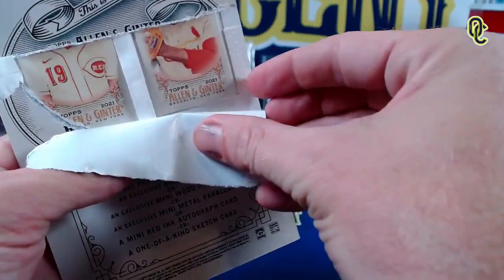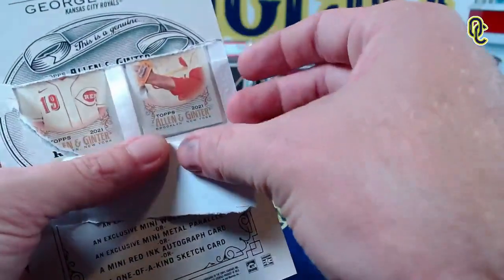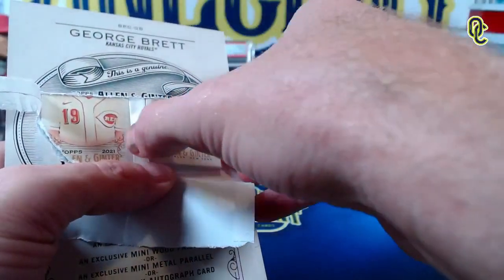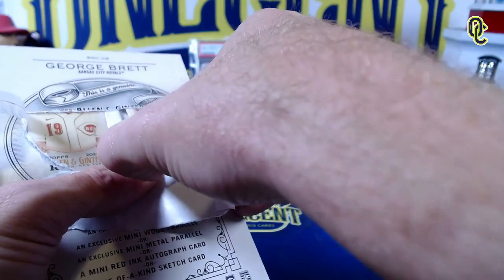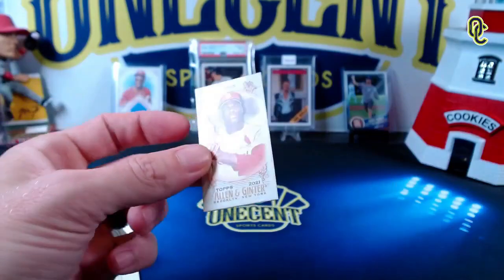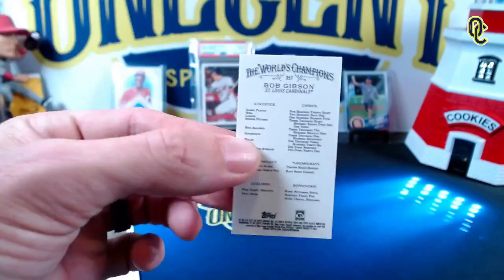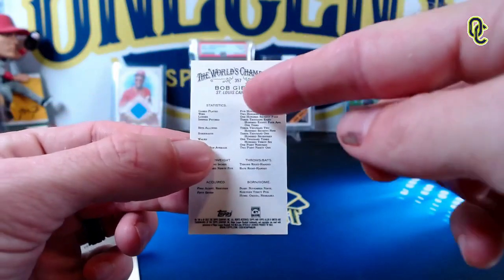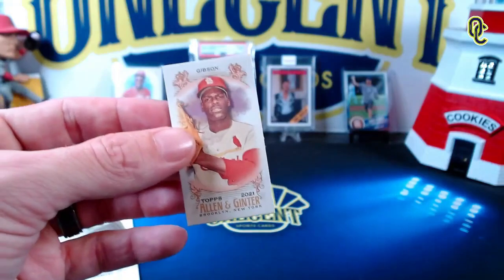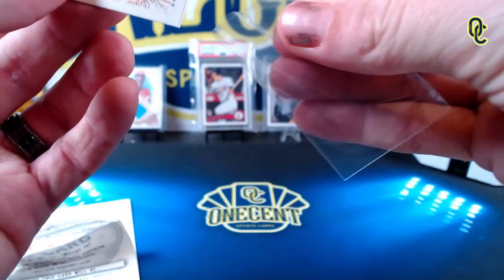Our first one — definitely not a sketch card, no auto either. We may have made a mistake here. A triple rip card like this is probably worth $150 to $200 selling it unripped. But our first one is gonna be the legendary Bob Gibson! It is a mini parallel numbered 357. As I said, the only place you can find the mini parallels — the set even with the high number short prints only goes up to 350, so you can get cards 351 through 400 in the rip cards only.